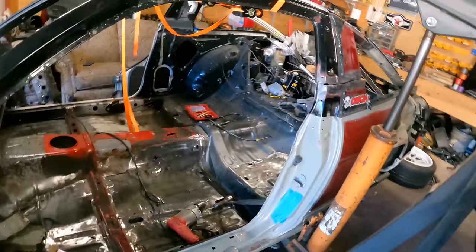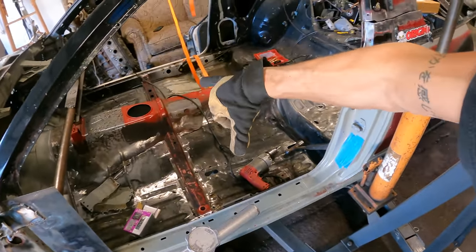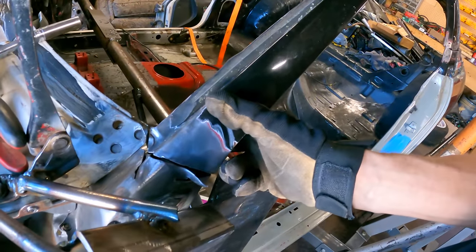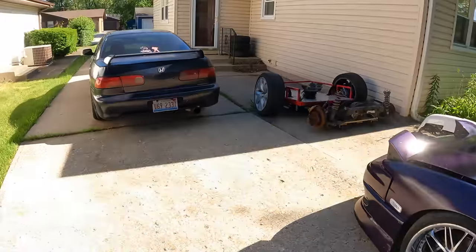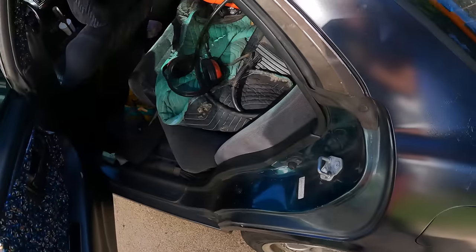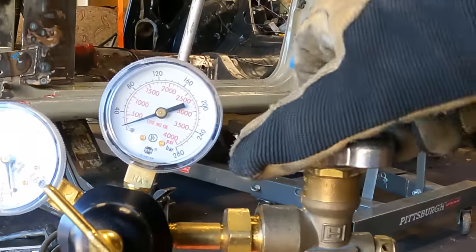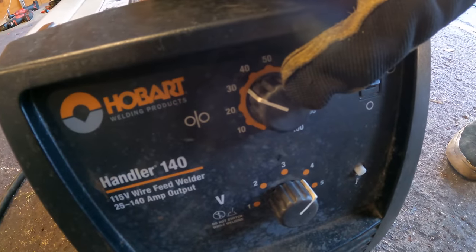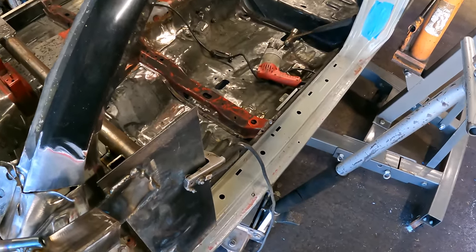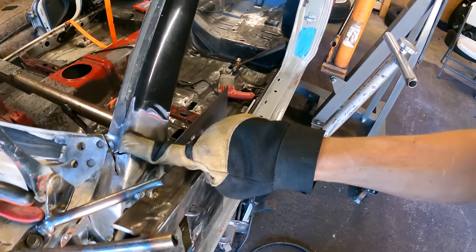The trans tunnel is in — not officially, but at least it's screwed in to the point where I know the width of the car is correct. With that being said, I'm going to start tacking in some of these points. Let's grab the welder out of the work truck. I've been thinking about the welding process for a long time — specifically welding this A-pillar and also that B-pillar.